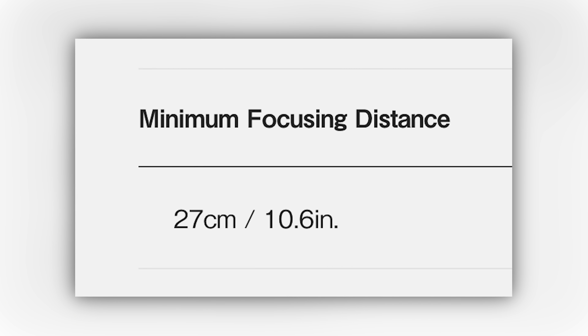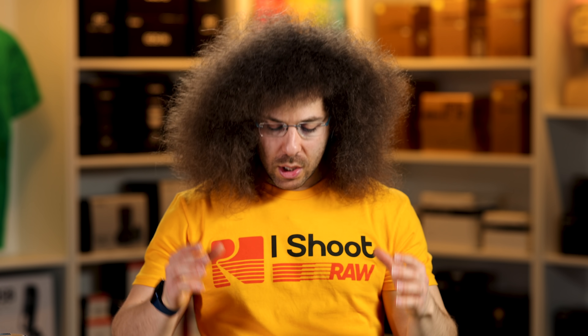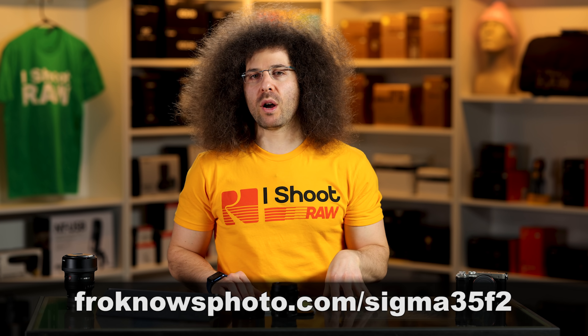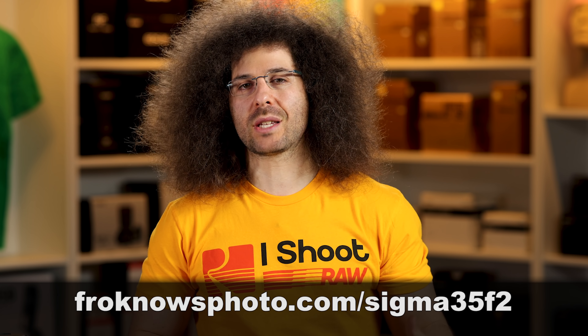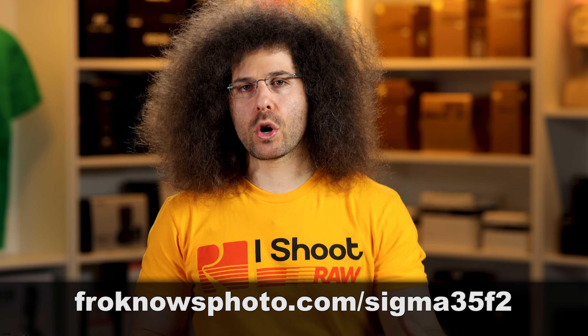Close focusing distance is 10.6 inches, if that means something to you. Now let's jump into the photos. As always, you can download sample RAW files over on the website so that you can pixel-peep to your heart's content to decide if this lens is for you.